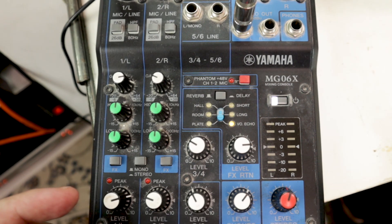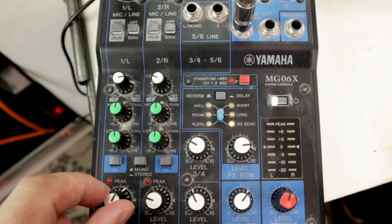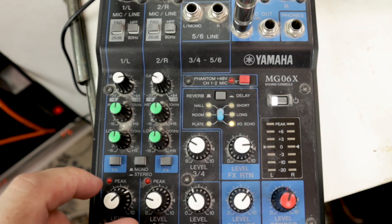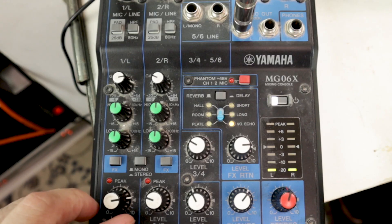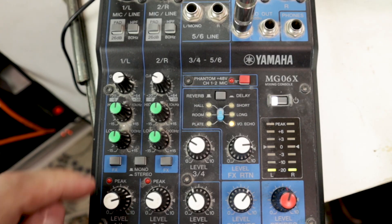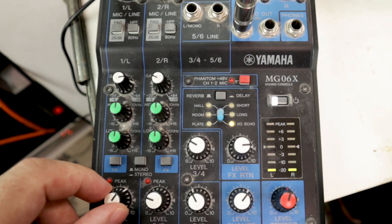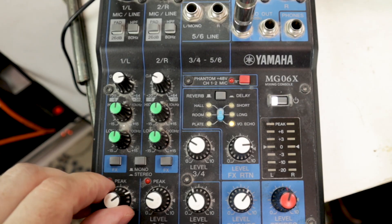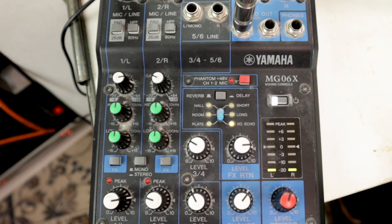On a bigger, more advanced mixer each channel might have a full signal meter, but on the MG06X you just get a little peak indicator — it lights up sometimes to show you're peaking. Each channel has a volume control: on some mixers you'd have faders, but here you have knobs, which is why it's such a compact mixer.